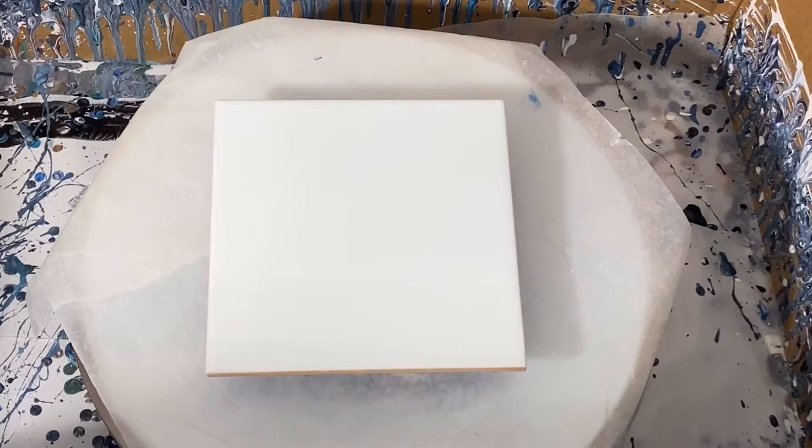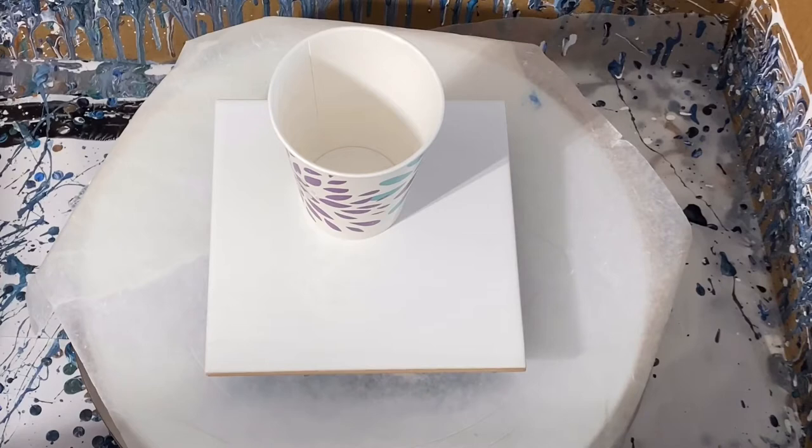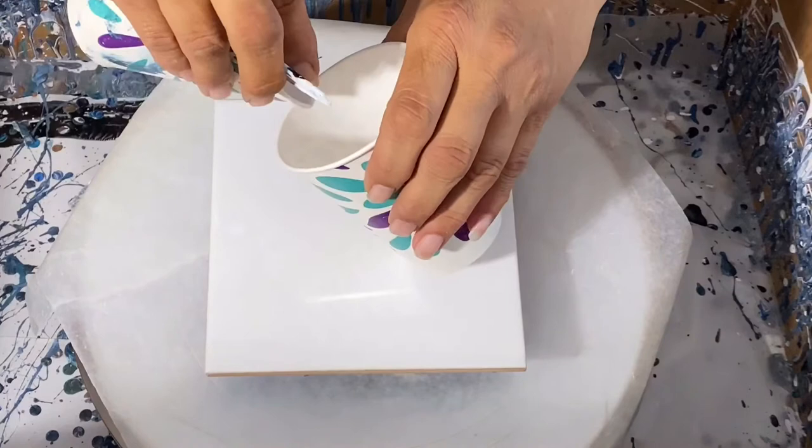I'm going to do this with no gloves and pray for the best. I don't know when it's going to be back where we can have gloves again, but it's okay — I don't mind getting all painted up. I've got my paper towels ready. I'm going to start out with a white.